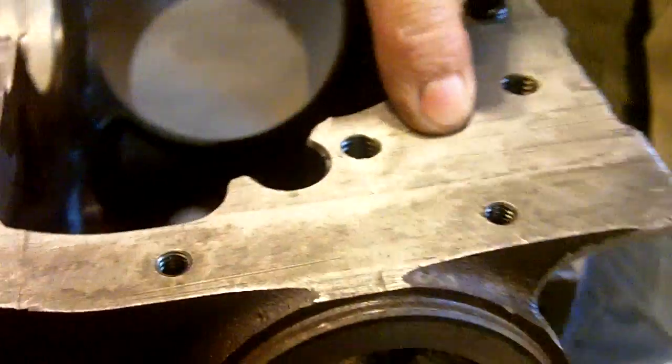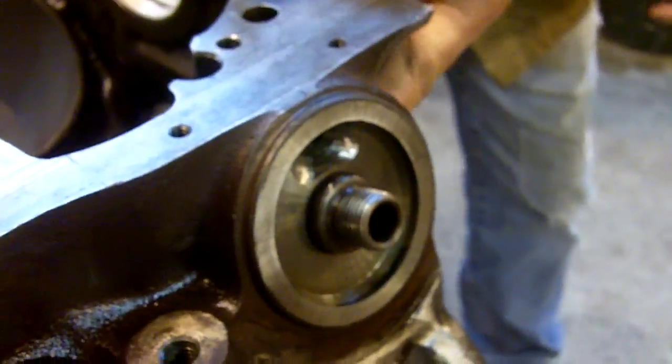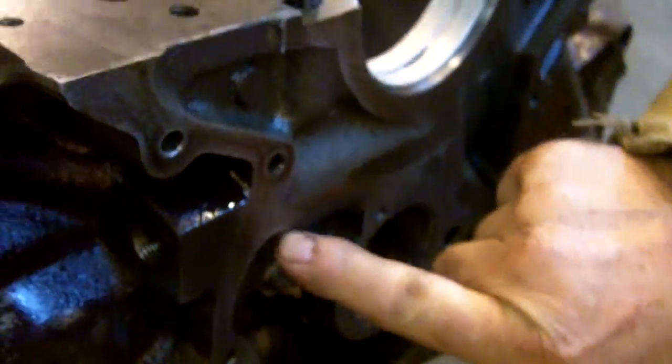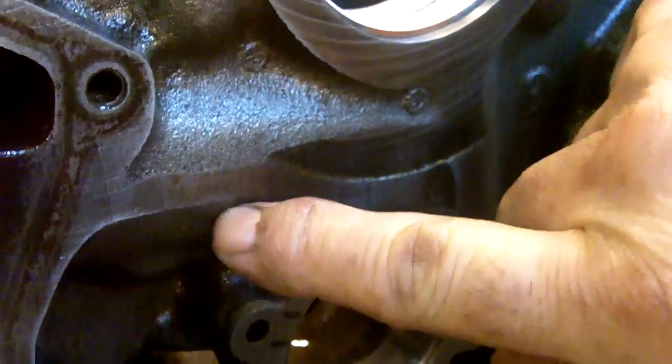The pump, which is bolted on here, feeds oil through here, around the filter, through here, back into the main passage here, and then through here to the main gallery. Here it is — it's going here, over to here, down to here. And it feeds the lifters, then it feeds the main bearings.